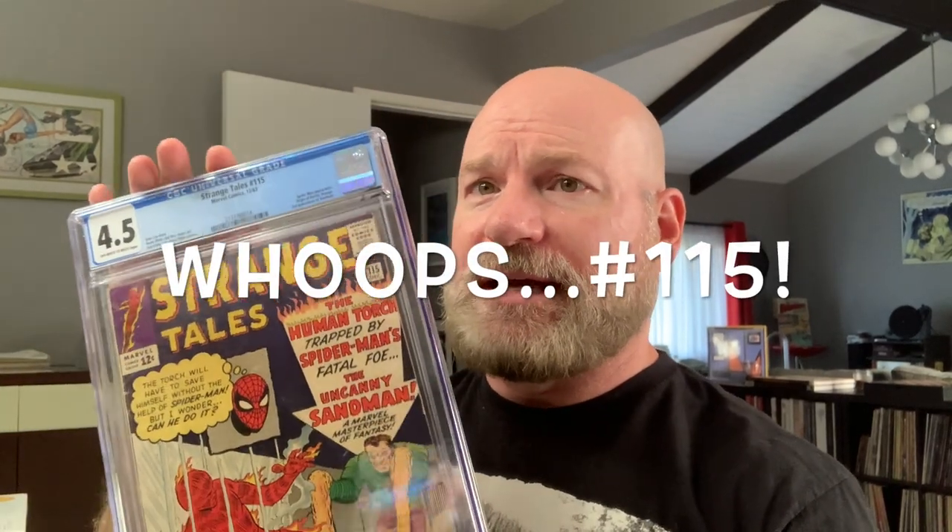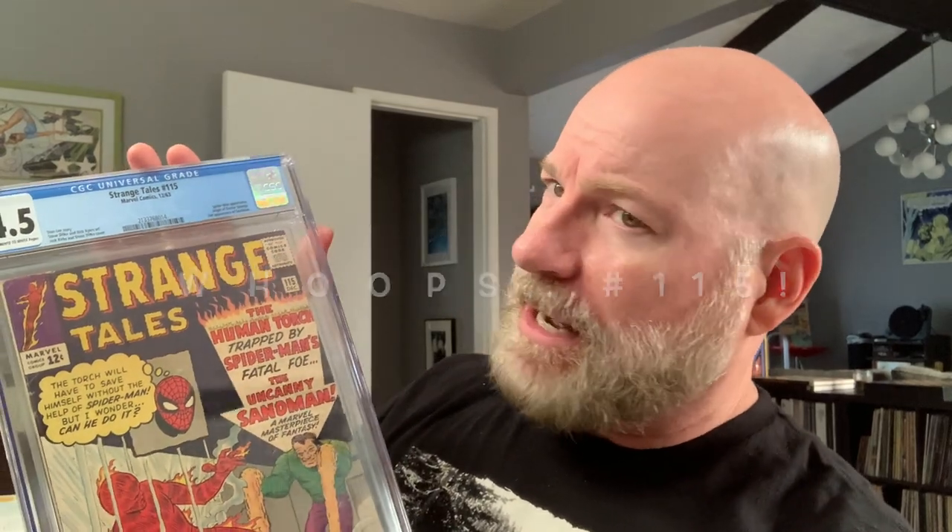The book we're going to experiment with is Strange Tales 114. I got this on an auction site — it looked good and when I got it in hand I got a good deal on it. I noticed things like these deep creases on the back cover. Those are definitely improvable with a press.